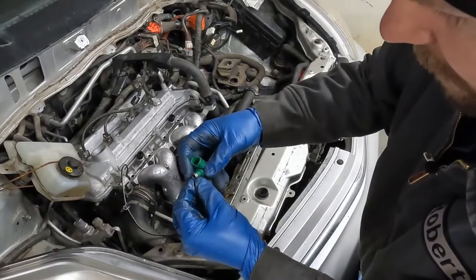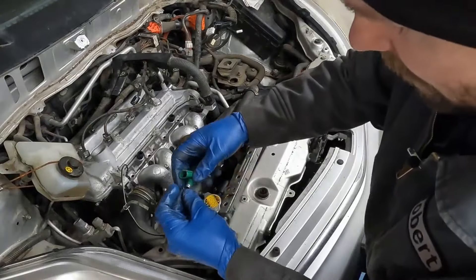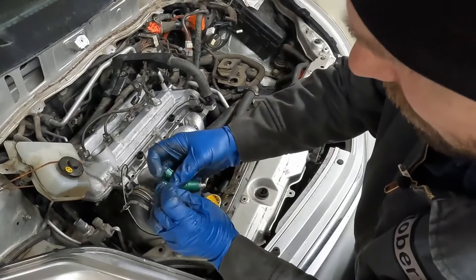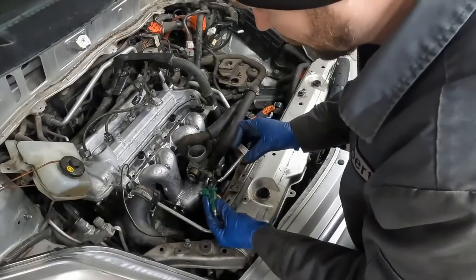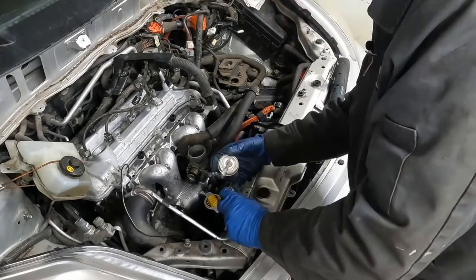The new seals just slip right over the top. Get all new injector O-rings. I'll put a little lubricant on there — a little silicone paste, rub it around, just a light coating. And now we'll stick it in.